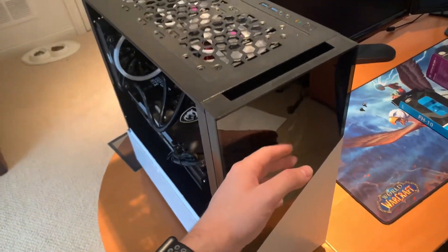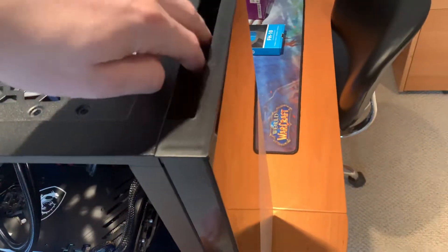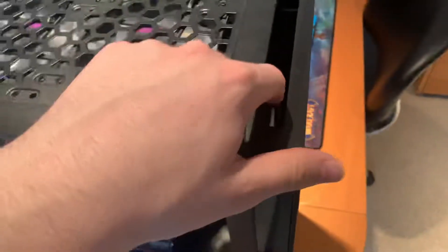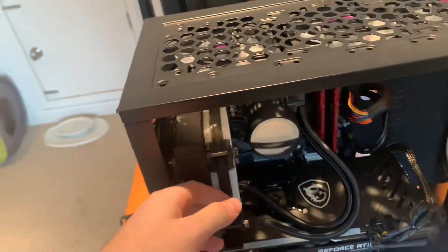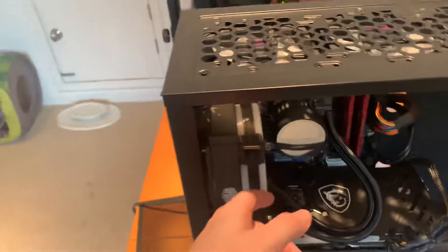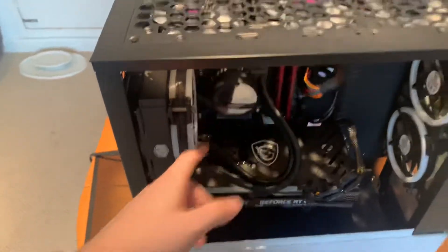First off, the intake fans — which are these two — are blocked off for the most part, and they are blowing cool air from these two panels here, these two little slots. And then you have the radiator for the CPU liquid cooling, and it's blowing a little bit of hot air out, but it's really blowing the hot air out of the liquid cool.